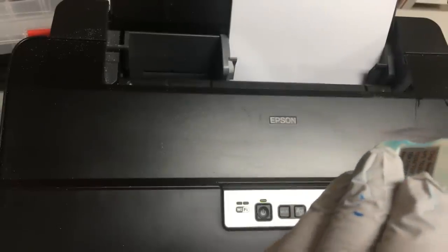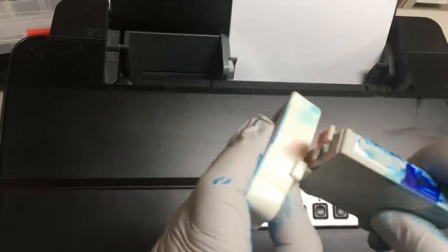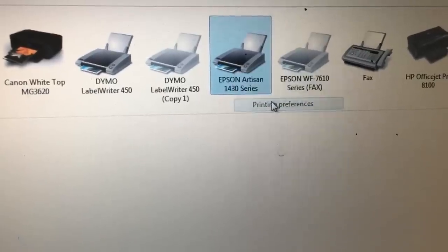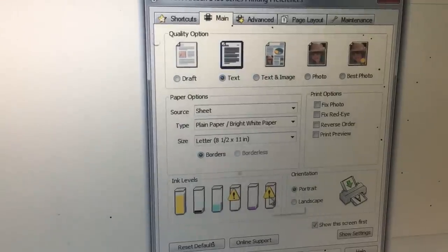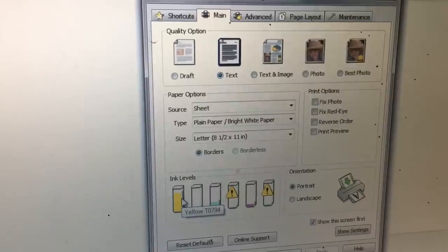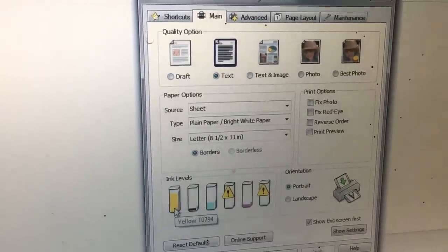We push many times and it's still going red. We found out the two problem colors — one is cyan, one is light magenta. Those two have a triangle on them, which means the ink is really low and less than 15%. When it's less than 15%, you have a good chance that the chip will not reset.